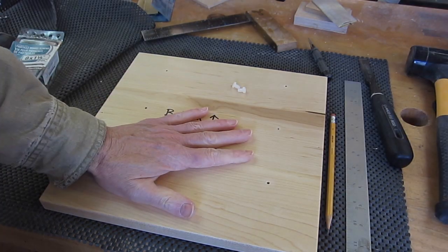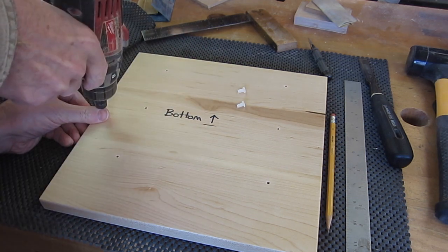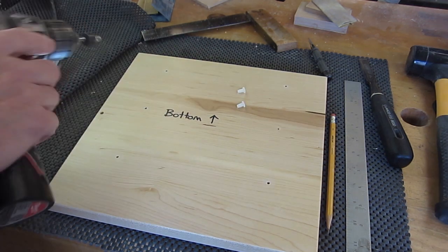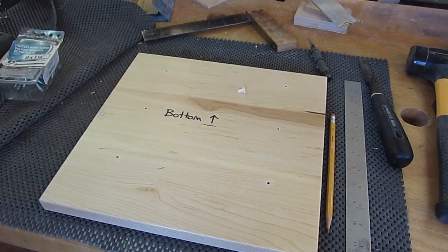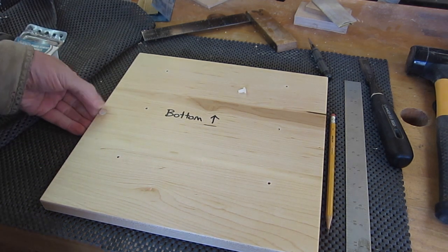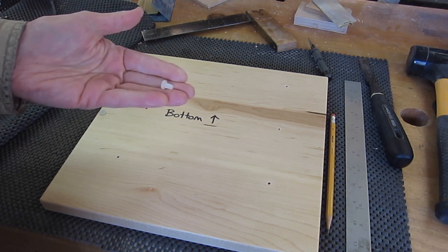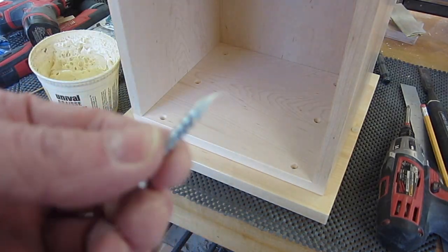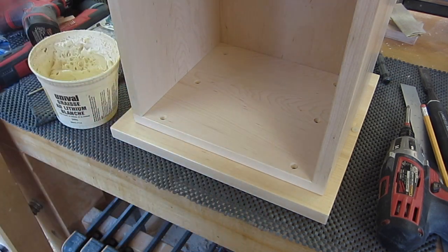Before I screw the drawer front, I'll mount the bumpers. I like these bumpers that fit into a five millimeter hole — I like them better than the stick-on bumpers because they don't slide around, they just stay put. They're nice soft silicone. I got those from Lee Valley; if anybody knows where else to buy them, let me know. I like to put a little dab of lithium grease or any kind of grease on the end of the screw just so it goes in nice.